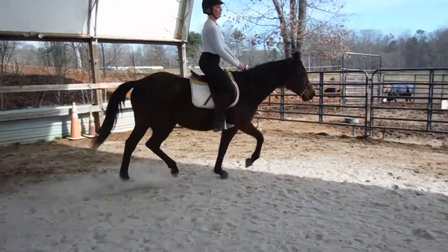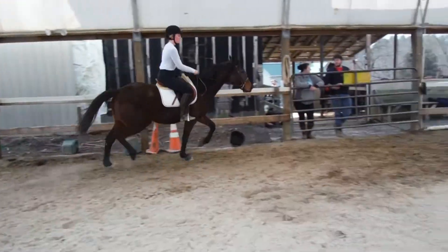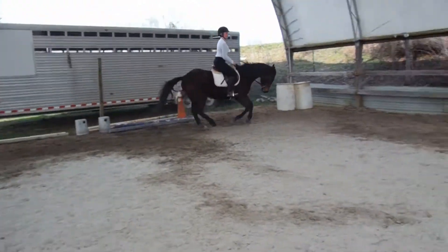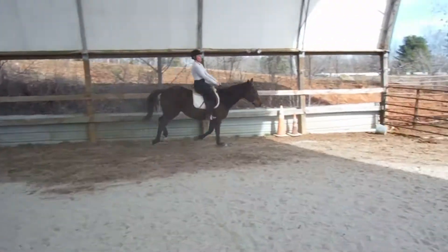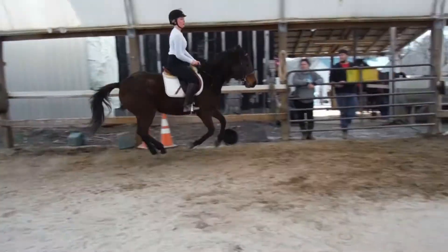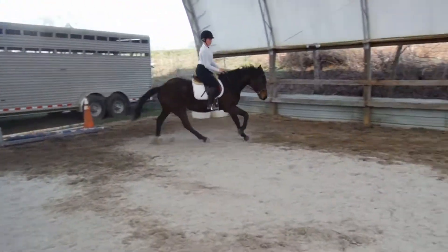Straighten her up and push her back onto the rail. Good. Lighten your seat and even your breathing. Good, and keep your stirrup.